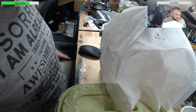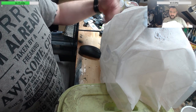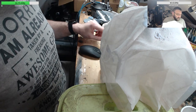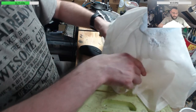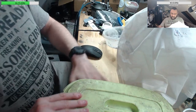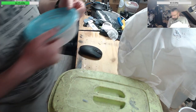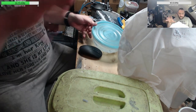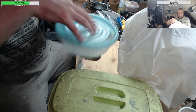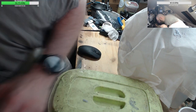What you can do is take a UV torch and run it through your resin, and it will harden. That's what I'm going to do to show you. I'm going to do it to this big tub right here.